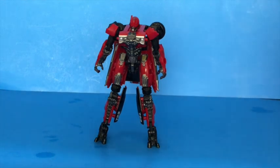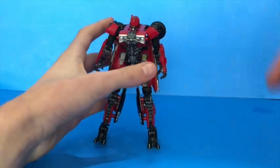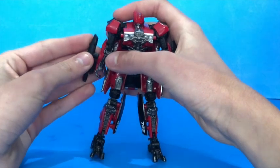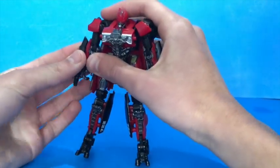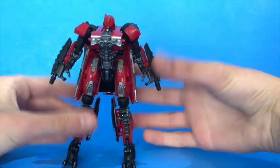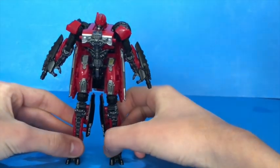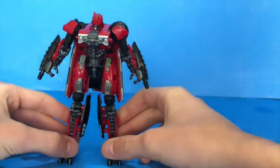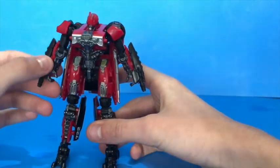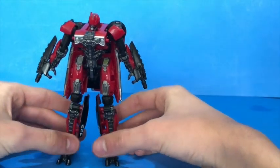So there you have Studio Series number 40 Deluxe Shatter in her robot mode. You can of course plug her arm cannons on. She comes packaged with these attached to her arms already, which I found a bit odd and it made me a little bit worried when I first saw this in package — are the guns going to be permanently stuck to her? Because that would be a shame and kind of look ugly, but luckily not. Can you imagine Optimus Prime constantly holding his gun? It'd be kind of annoying.